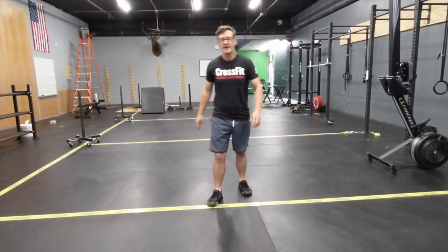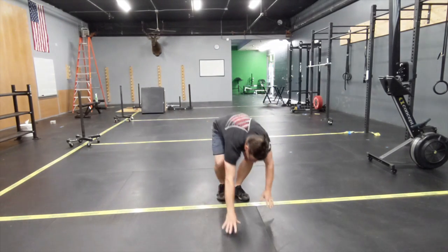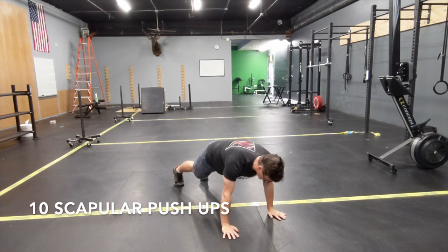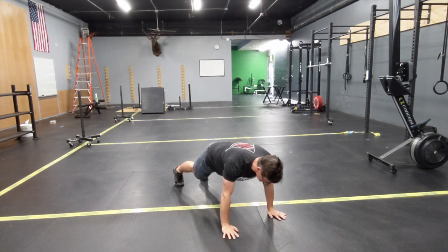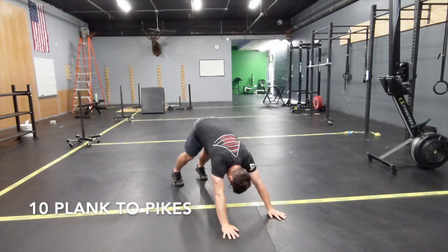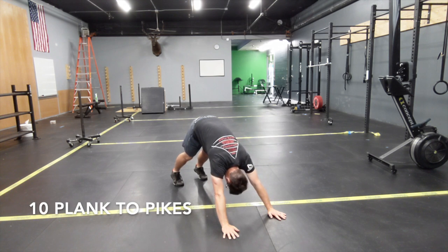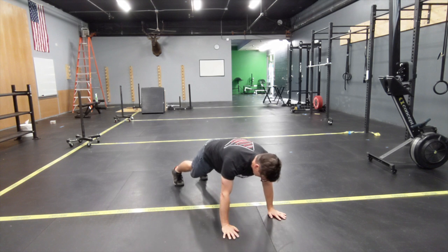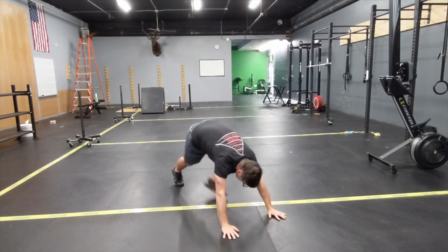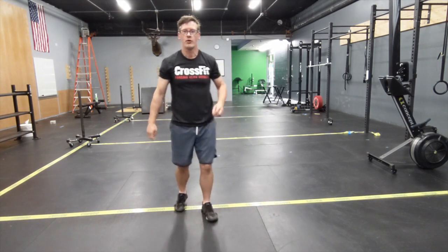Then you're going to do 10 scat pushups. Just get down into that plank position and work on moving that scapula up and down. Then you're going to go into 10 plank to pikes — in that plank position, up into the pike, back to the plank, back to the pike.